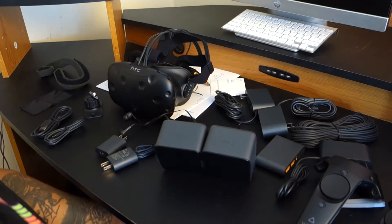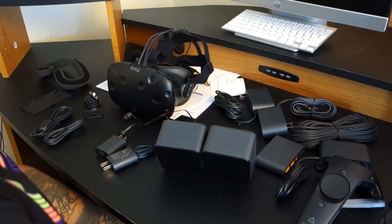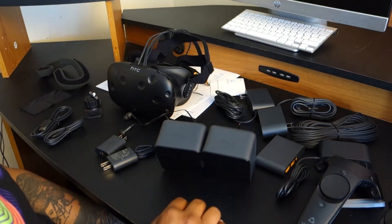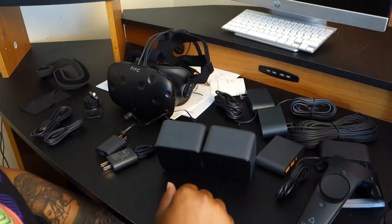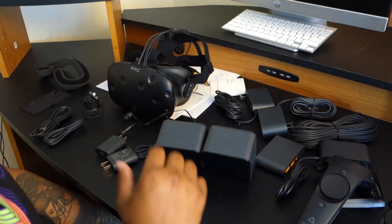That's pretty much it for everything we want to cover in just this basic unboxing. When we get into the real review of the HTC Vive, we'll definitely go into how everything is plugged in and how everything works. So that was the HTC Vive unboxing. Presentation of this unboxing was quite amazing — I love that new tech smell, so opening that box was pretty fun for me.